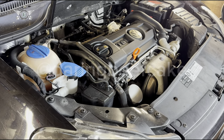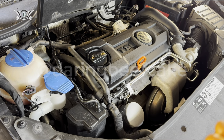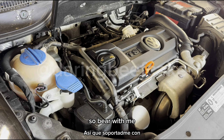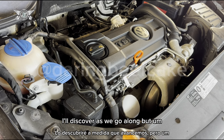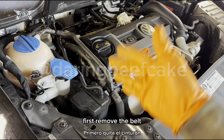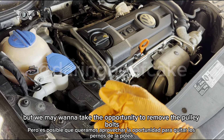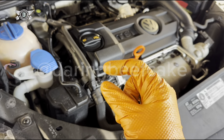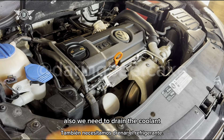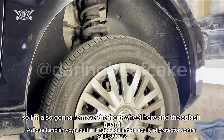I think I'm going to tackle this mainly from underneath. I don't think I've ever done one of these before, so bear with me as I discover as we go along. I think we need to remove the belt first, then the pulley of the water pump, and then the water pump itself. We may want to loosen the pulley bolts while the belt is still on. We also need to drain the coolant.